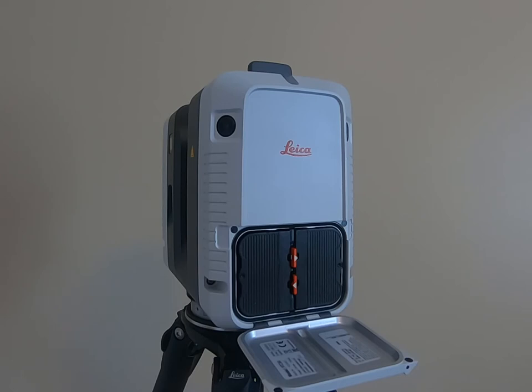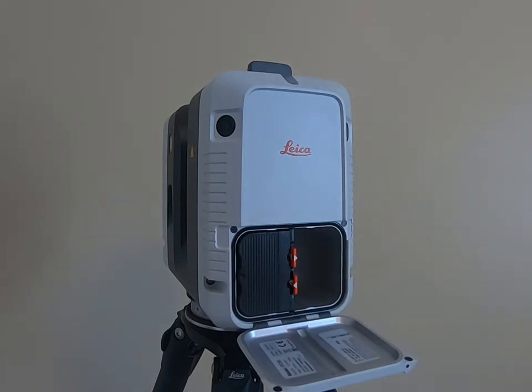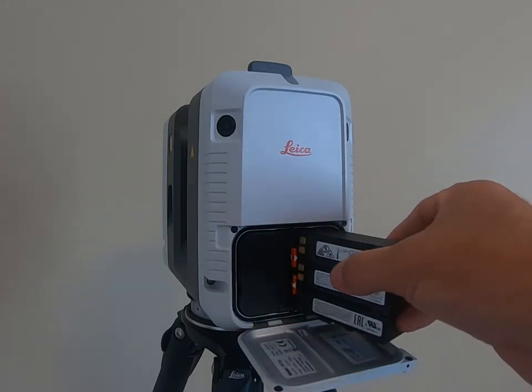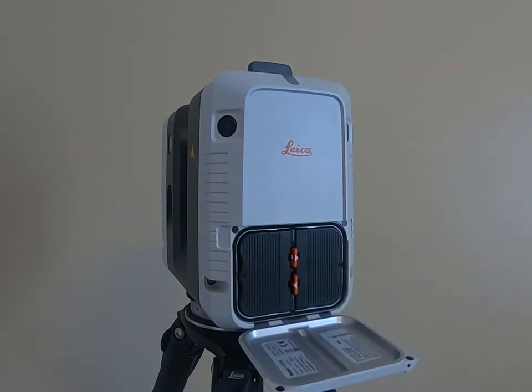It will drain both batteries at the same time, but the batteries are hot swappable. So when one battery or both batteries are dying and I'm getting ready to change them, instead of turning off the scanner I can simply push the red button over, remove one battery, grab a replacement, put that battery back in, and then do the same thing with the other one. I don't have to turn the unit off, which helps with the cloud to cloud registration.